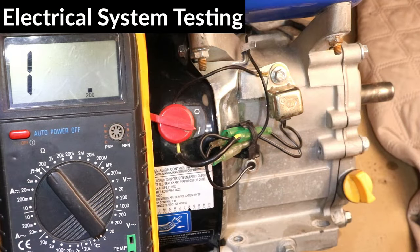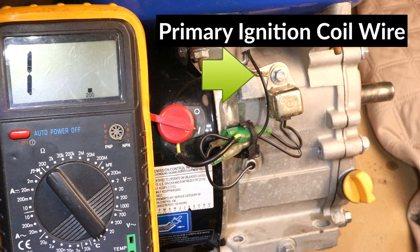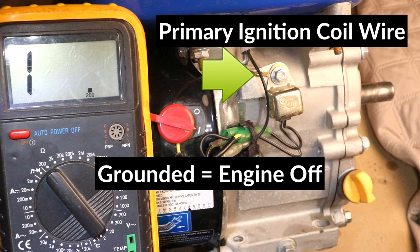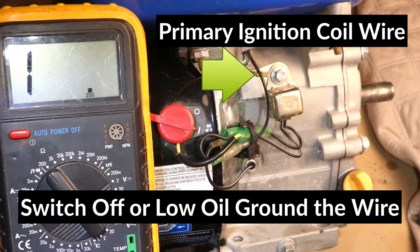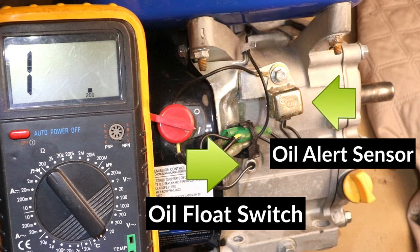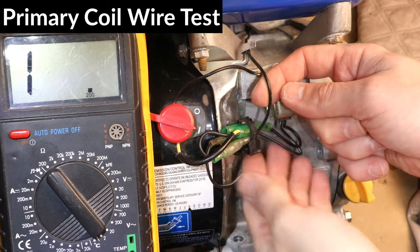Since I have no spark, I'm going to check the electrical system now. I'll quickly explain how the system works. The role of the primary ignition coil wire is to turn off the engine — when this wire is grounded, the ignition coil stops producing electricity and the engine can't run because there is no spark. When the kill switch is set to off or the oil level is too low, this wire becomes grounded, resulting in no spark. The low oil switch and oil alert sensor work together to ground this wire in case the oil level is too low. So to do my tests, I'll start by disconnecting the primary wire first.